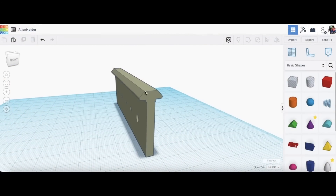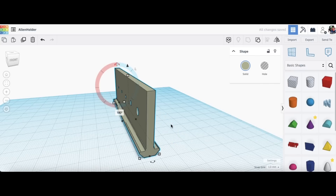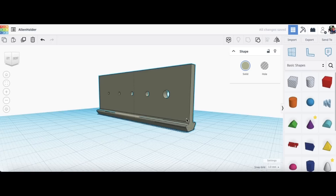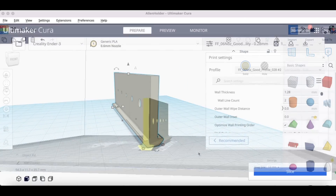I designed the holder in Tinkercad. I already had this section that would slide into an aluminum extrusion, so I just put that on top of a block and then put in the holes — it was real easy to make. Then I flipped it so it's flat to print this way. But it was interesting — you can print it another way and it'll take longer.